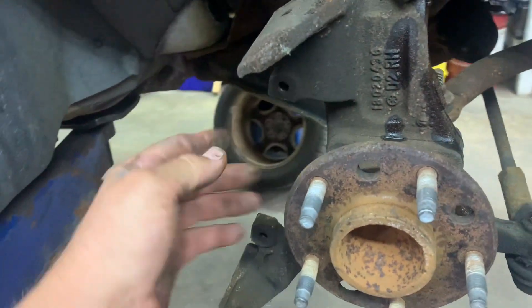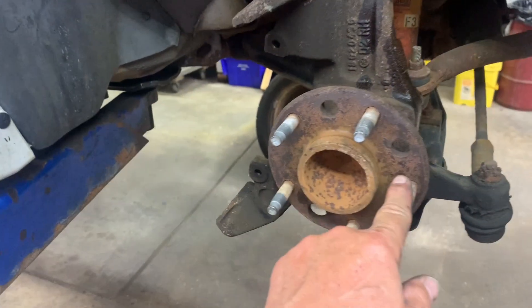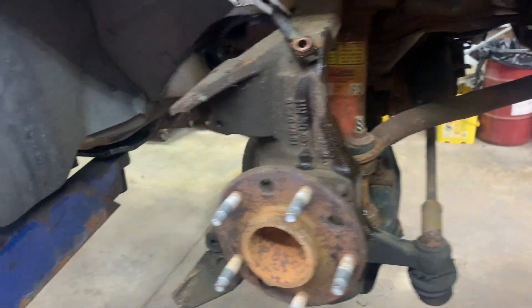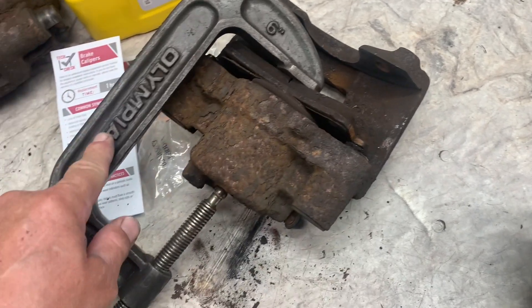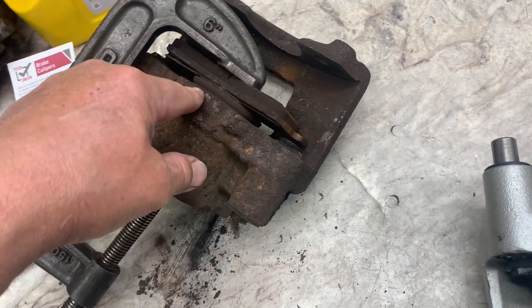Once you get those cleaned up, put some caliper slide lube on them. When you get the hub cleaned up, put a thin film of anti-seize on it, then put your new rotor on. If you're using your old calipers, you need to push the piston in — use an old pad and a C-clamp, tighten the C-clamp up and push the piston in.